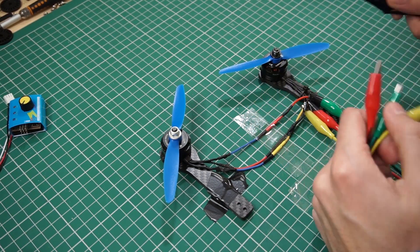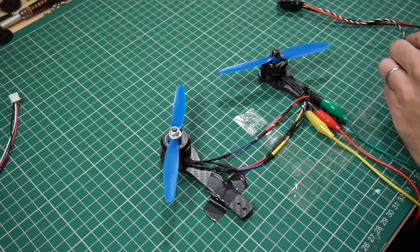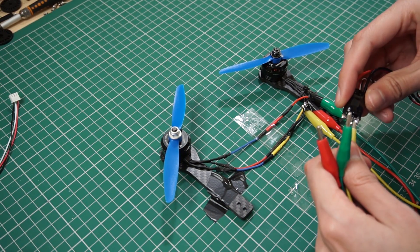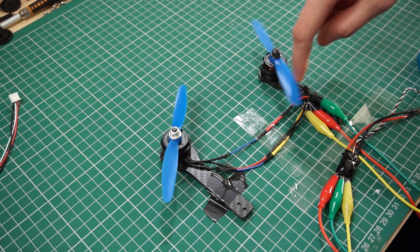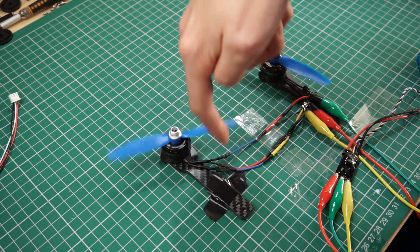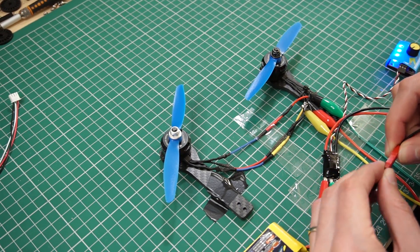That's the main reason why the functionality of two motors connected to a single speed controller is very doubtful. But that's theory — let's see what happens in the experiment. Here I'm setting up all the connections with the two motors and connecting the wires to this ESC. I'm using a servo tester to control the speed of the ESC and a three-cell battery for this experiment.